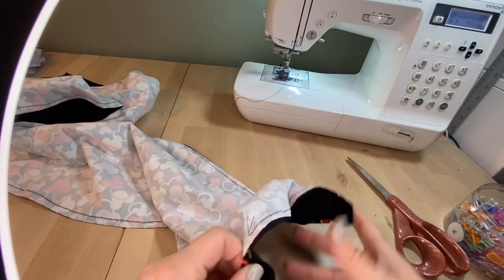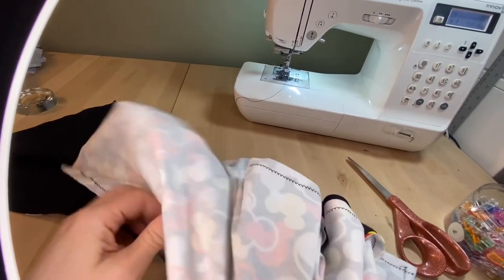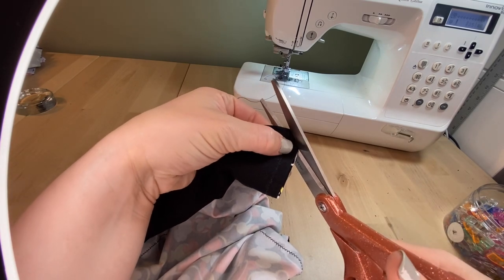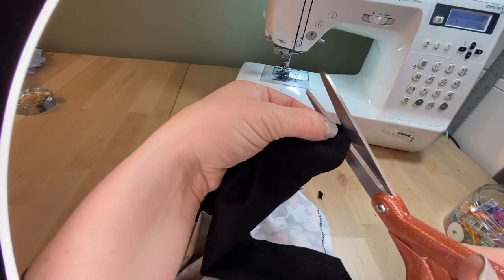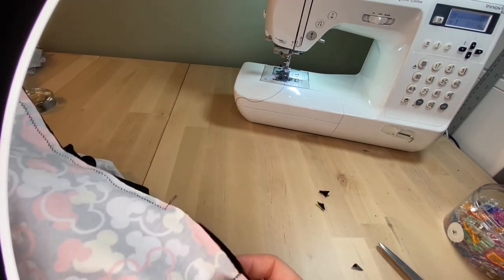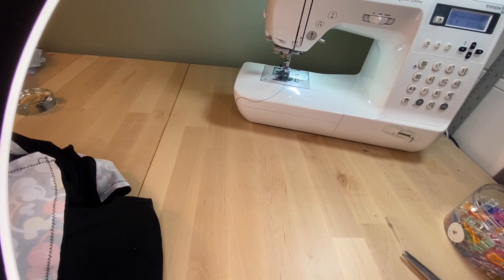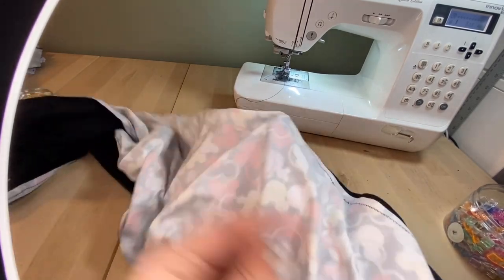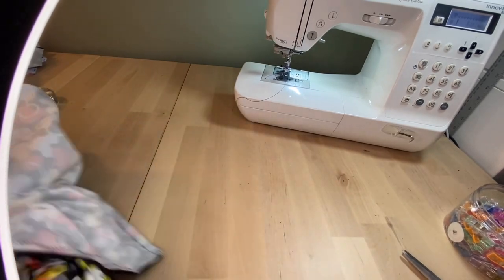Let's get ready to turn this out. Take that hole we made — remember, it's stretch fabric, so it'll fit through. What you can do is go to the corners and make a little angle — don't go into the seam, just a small diagonal clip — it'll make it easier when we go to turn the corner out.